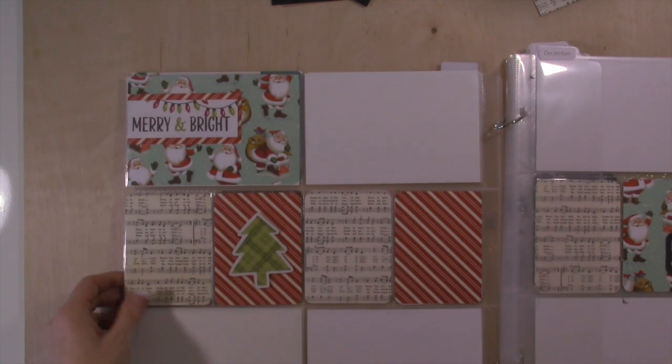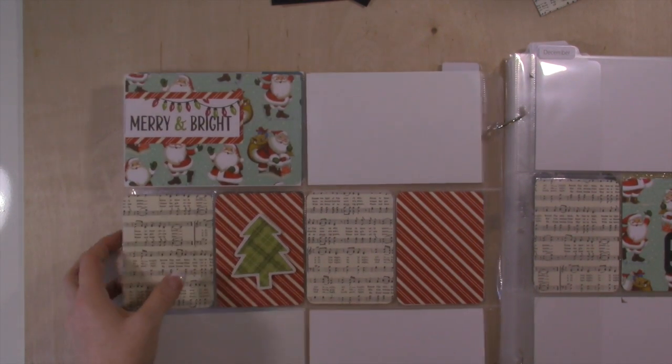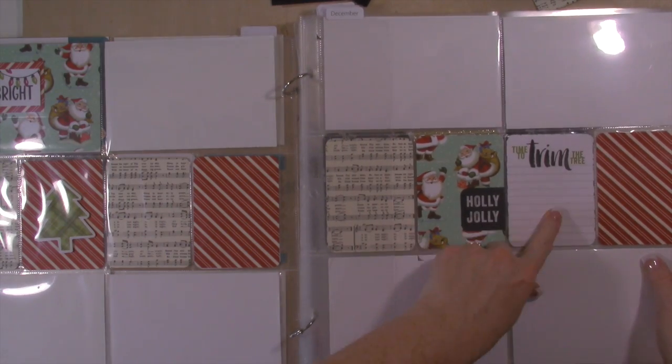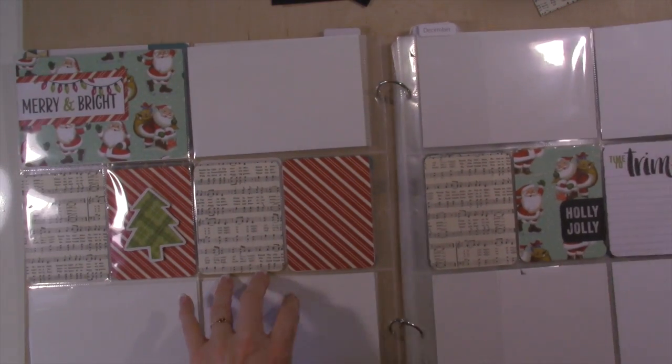Here's what I did with Christmas. This was from the Seasonal Snapshot kit, and so was this, and then so was this. And then this card I added in, just like that, so that was perfect.